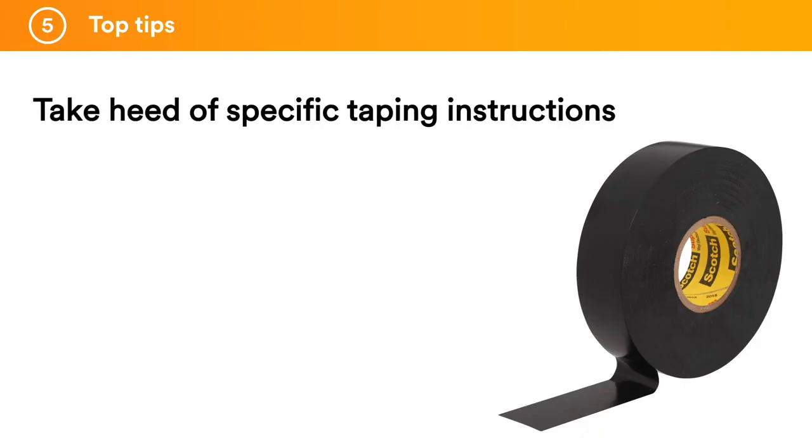Take heed of specific taping instructions. Electrical jointing kits usually include clear instructions about how many layers of tape you should use. Often electricians ignore these and, rather than applying the recommended two or three layers, they apply six or even seven, using up the whole tape roll. Too much tape creates a bulky diameter which, as well as taking up unnecessary space, could make it difficult to apply other products on top in future. The majority of taping problems seen are due to using too much tape.